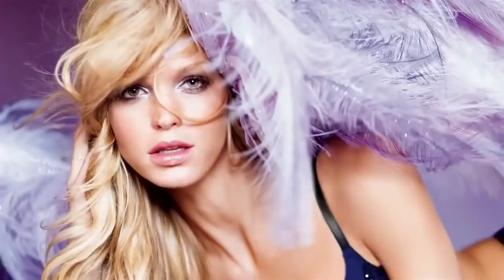Hi, I'm makeup artist Meredith Bariff, and I'm here today to show you how to get Erin's look from the new Dream Angels campaign. We've already prepped her skin just with a little bit of tinted moisturizer and some concealer from Victoria's Secret.